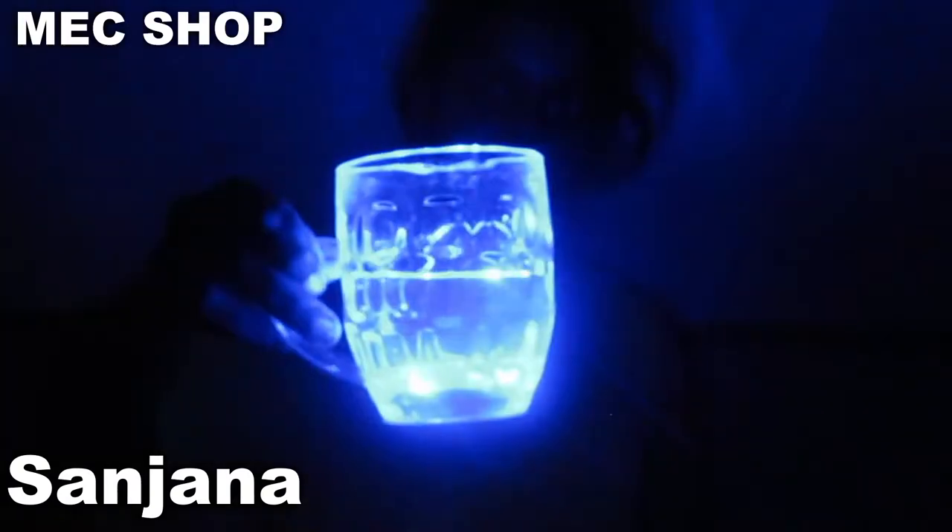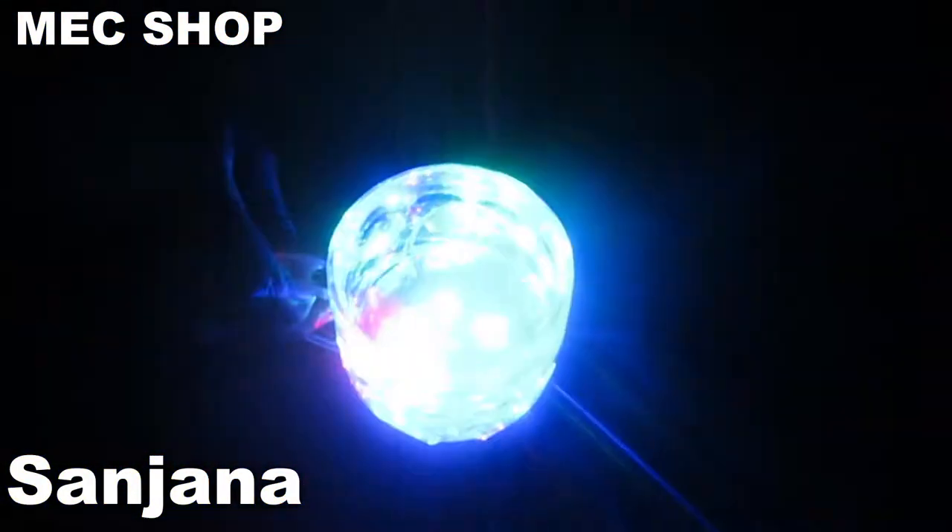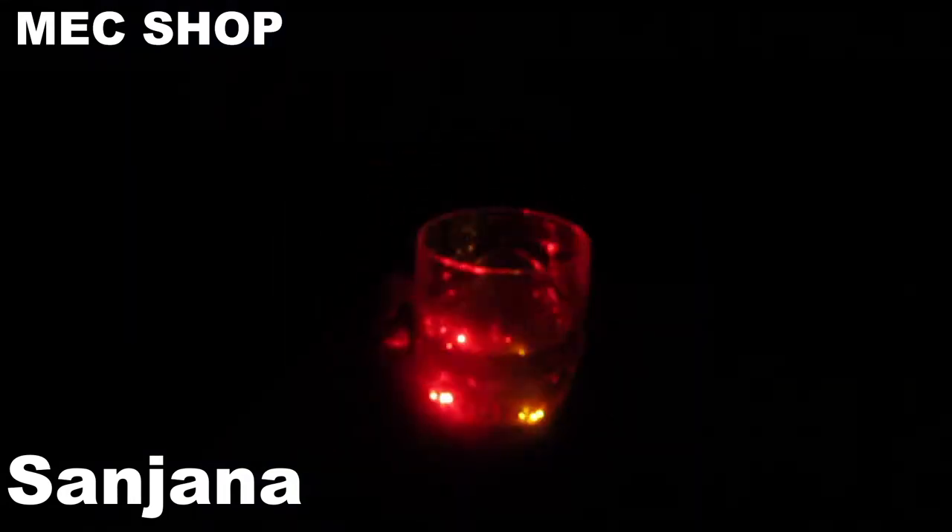As you can see, I have put water here — see how it's glowing! As you can see, how beautiful it is looking. I have put water here and how beautifully it is glowing.